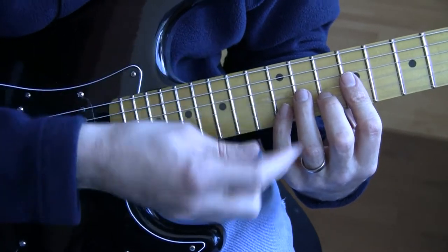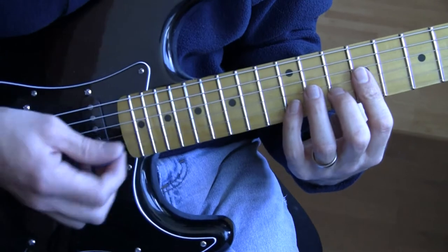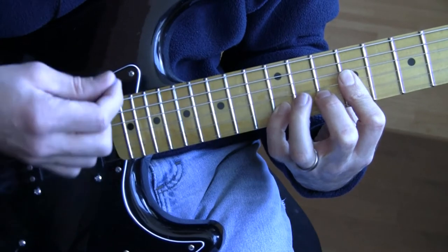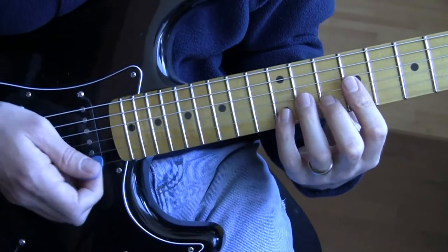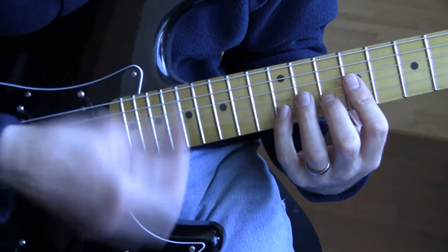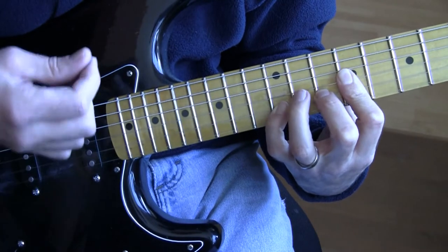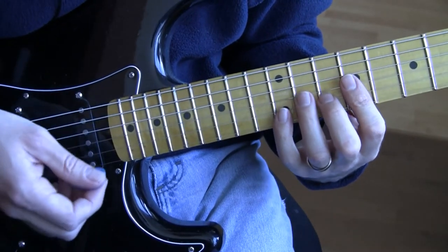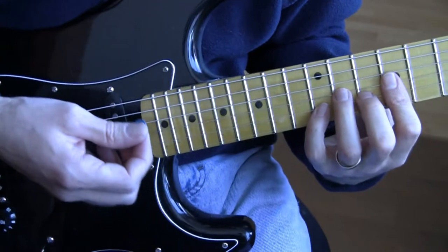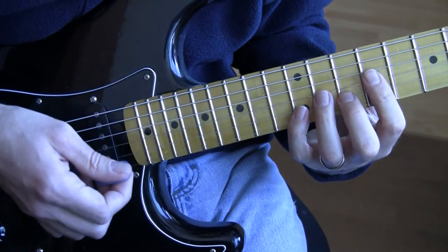Let me tell you what the last note is I'm landing on before I do the scratches. So we've already gone through this step by step, but here's what it sounds like. I'm landing on that, and then I'm doing the release and the scratches. I land on that last downstroke with this finger down. Slowly again — okay, there it is.